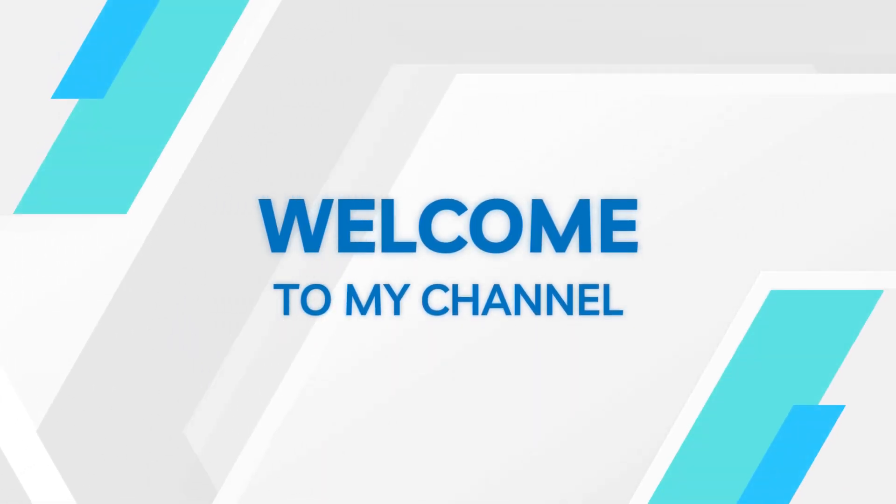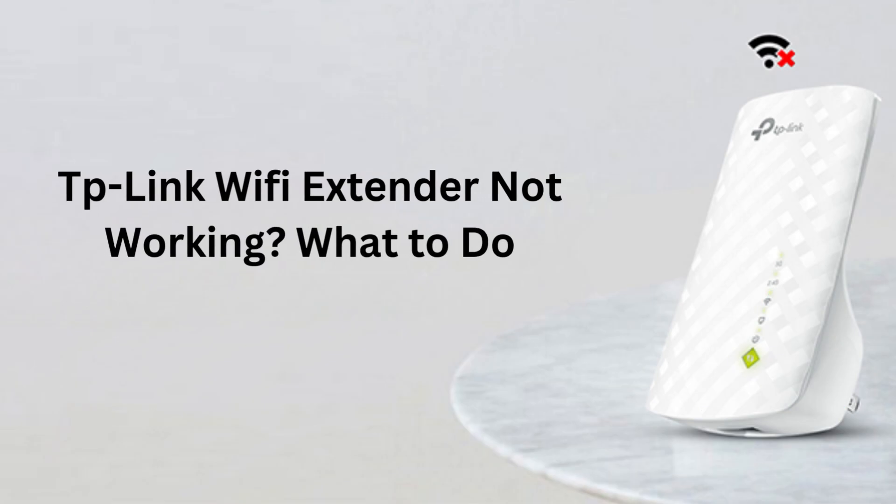Welcome to my channel. TP-Link Wi-Fi extender not working? What to do?